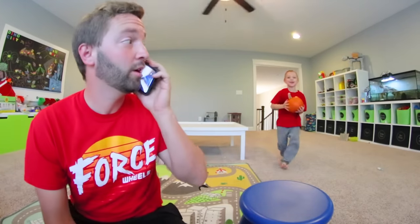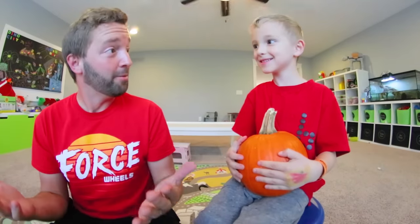I think Christmas is in like a few days. Happy Halloween! Oh, you know what? I might be wrong, actually. Happy Halloween! It's Halloween coming up? Yes! Okay! Alright!